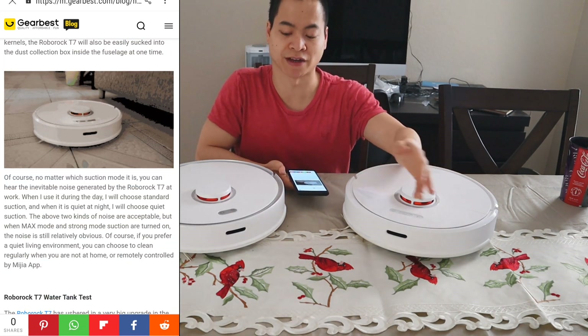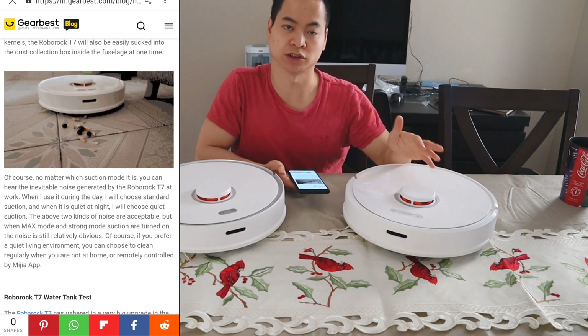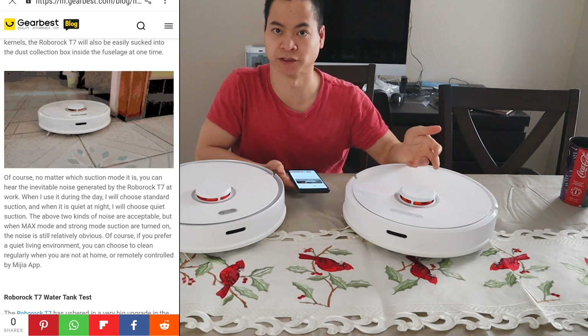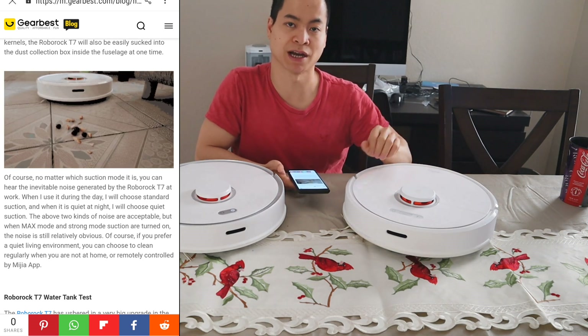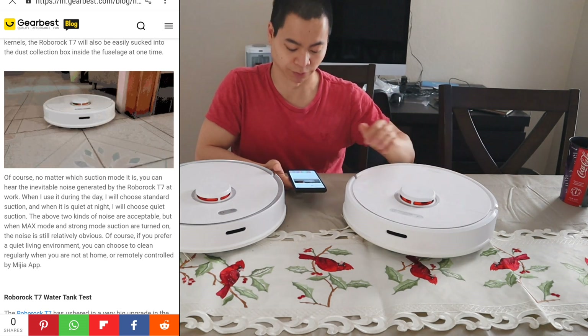All the Roborock vacuums support the Mi Home app, and they also support the Roborock app. One thing to know is on the Roborock app, I've heard that some people say they're missing some features, like being able to edit the map or name the map. So I just stuck with the Mi Home app, and it's been working very well.